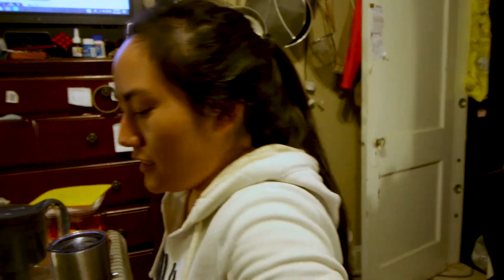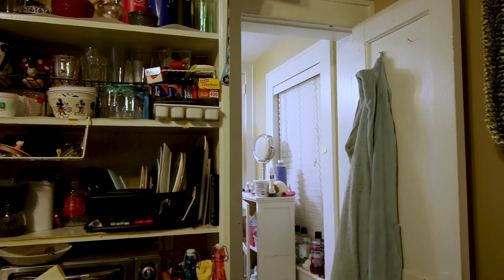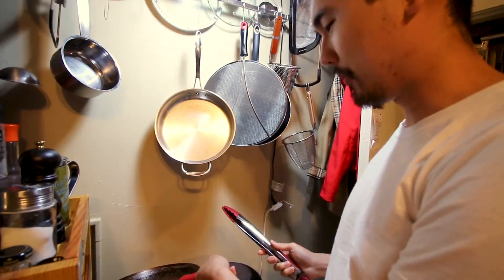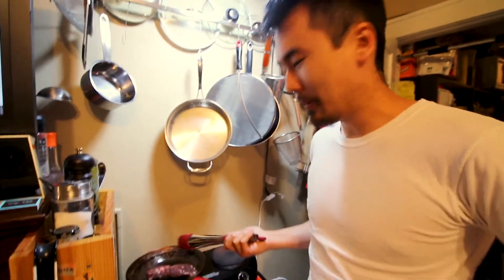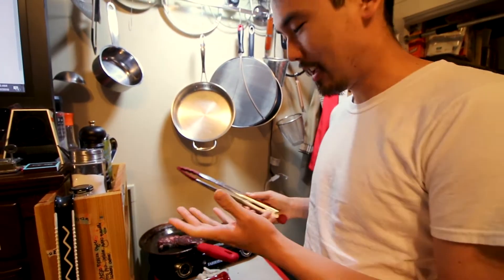We haven't filmed much today. Cooking our midnight snack — hanger steak, Stella's favorite steak. Yeah, it's my favorite kind of steak now. I still like ribeye, but hanger steak is more flavorful, a lot more tender, and it's also cheaper. What sucks about hanger steak is that it's only so big — there are only two pieces of it, so this is like one half of a piece.